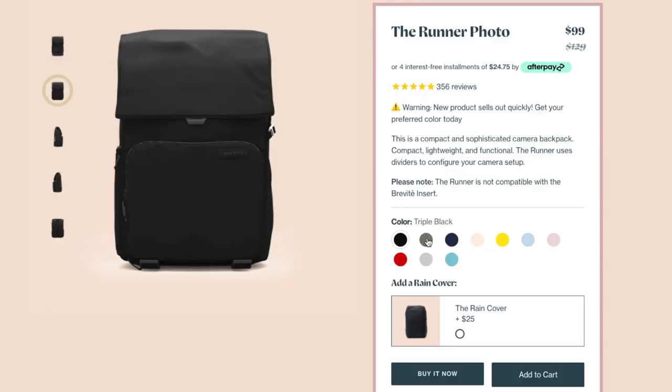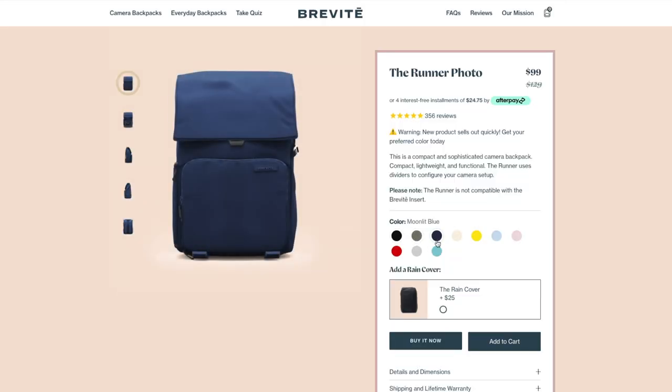So today we are talking about this guy right here. This is the Brevity Runner backpack. They sell their bag in 10 different and fun colors including triple black, which is this one right here, pine green, moonlit blue, boulder tan, lemon yellow, and many more.